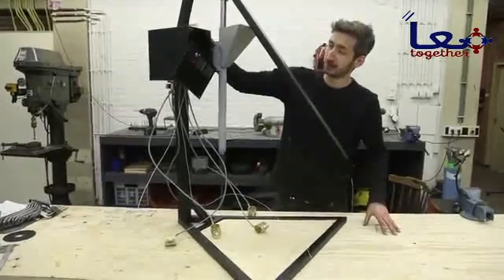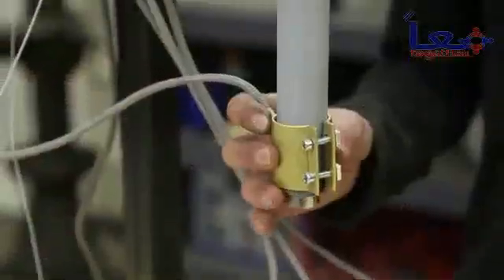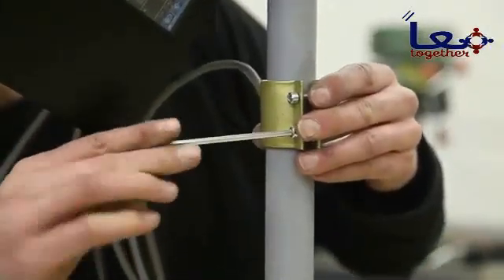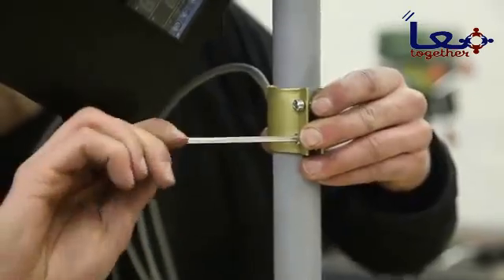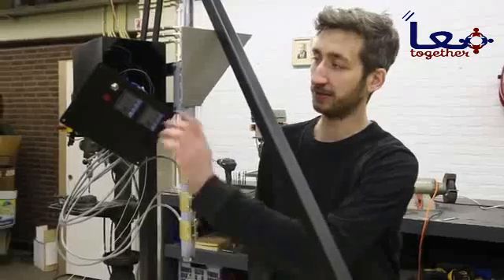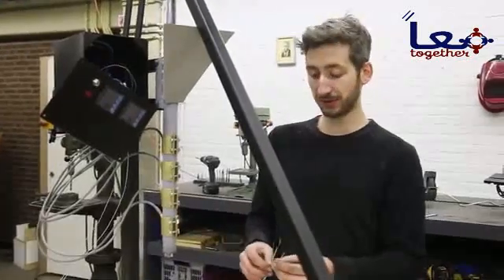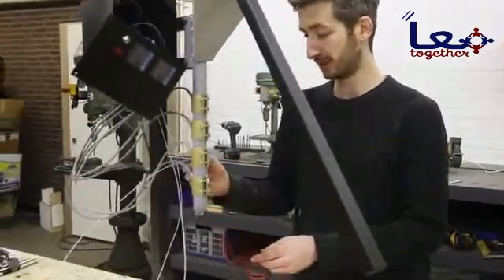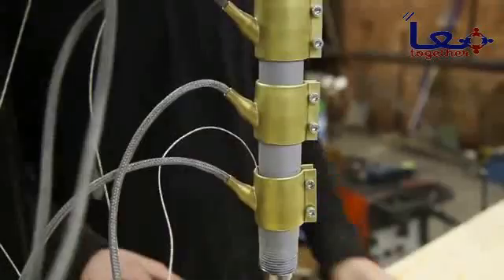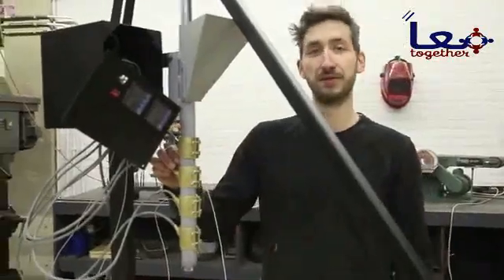We connected the electronics to the machine and now we're going to connect all the sensors and heating elements — we'll just slide them up and attach them. We have two different temperature controllers and two sensors: one connected to the top of the barrel and one to the nozzle at the bottom, because you want the nozzle to be at a slightly higher temperature. This way we can measure both temperatures in different ranges.